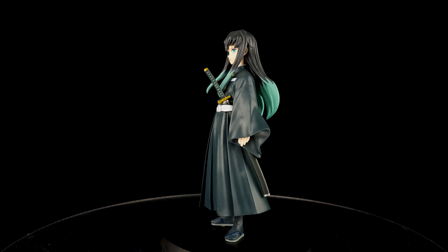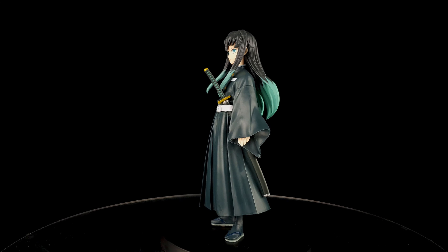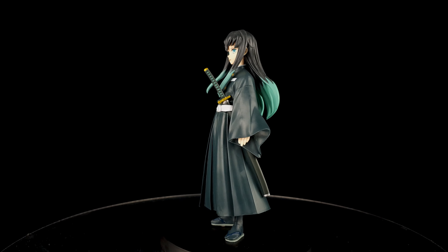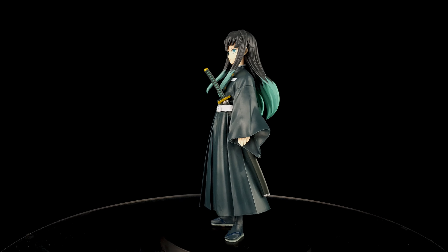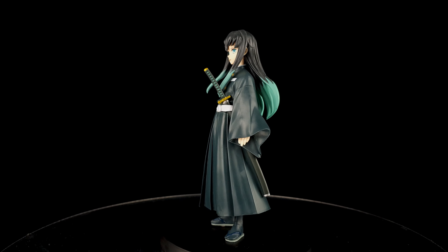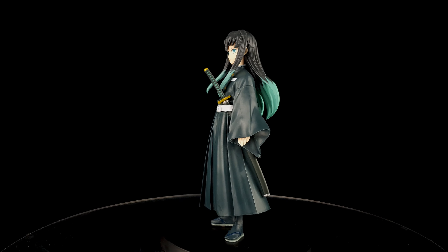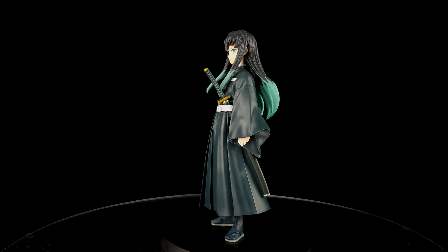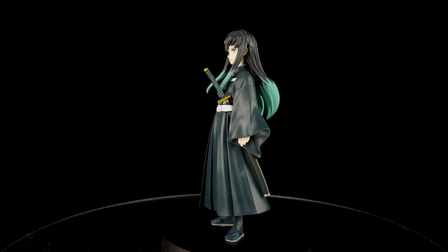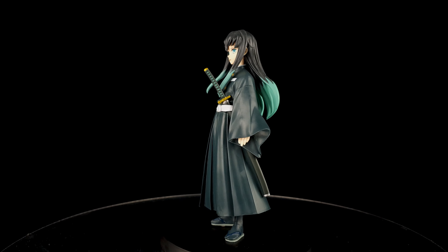For a quick comparison, I'm bringing out two other Hashiras — Rengoku and Giyu. They look fantastic together. He's a bit smaller, as he is the youngest among the Hashiras. The base is a bit big so I can't easily put them side by side, but they scale very well together, which is to be expected from the DXF line.